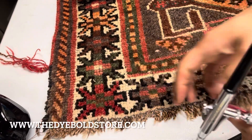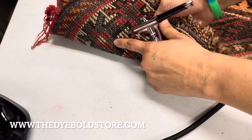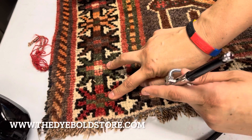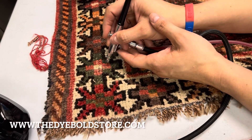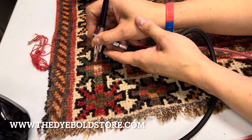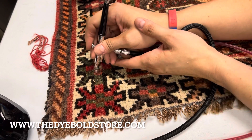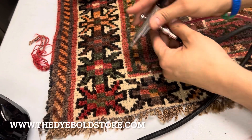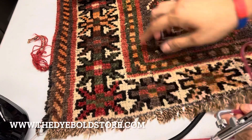And there we have it — it's a perfect match. I always check the back to see what the color should be on the front, so that's what I'm doing there. If you have any questions, you can find me on Facebook as Isa the Rug Colorist. You can also find upcoming classes on Facebook at the Dye Bold Academy page or at dyeboldacademy.com.